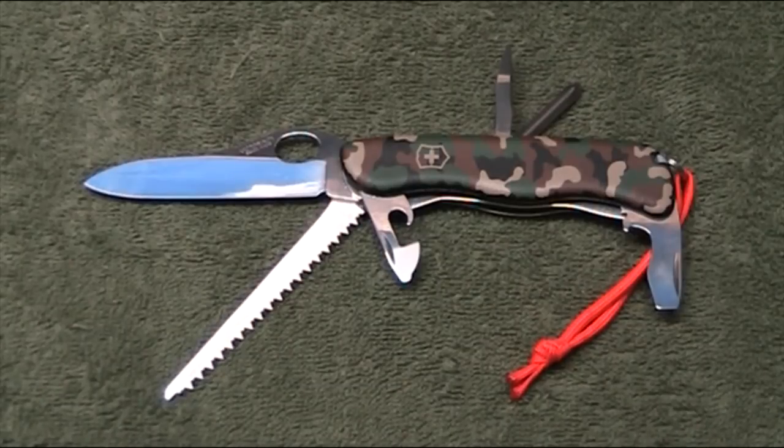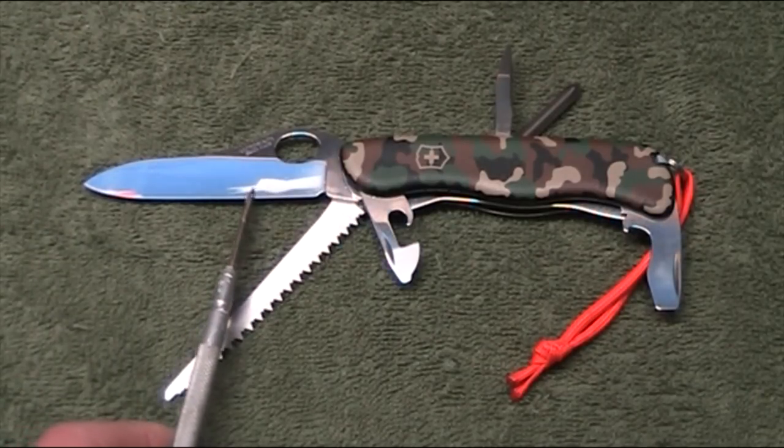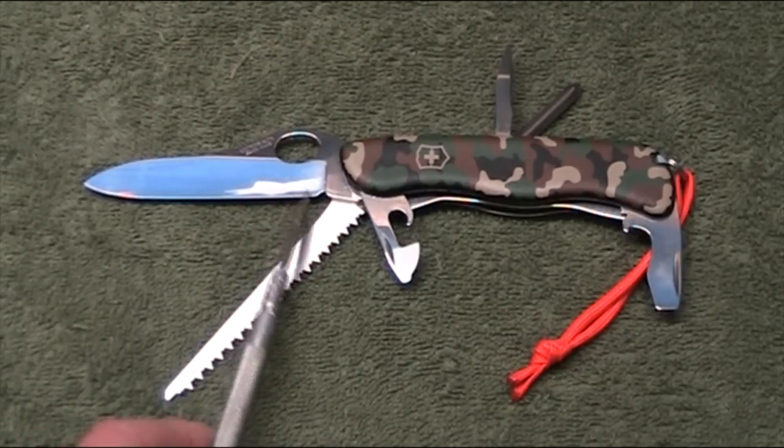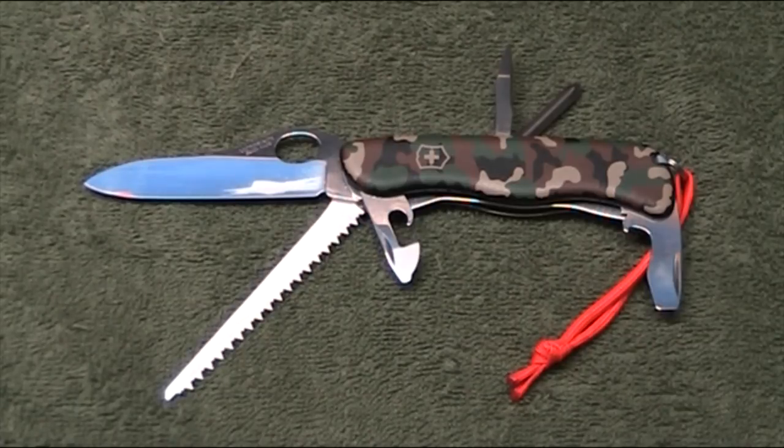The one I have in front of me has got the camouflage handle scales and it also has a non-serrated blade. The vast majority of these that you'll see around do in fact have the serrated blade. Rather interestingly on these knives, the serrations run forward from around this point all the way to the tip of the blade, so there's only a very short run of plain edge at the back. One of the reasons I ended up with the camo handle is that I really wanted the plain edge blade, and the only one the supplier had in stock was the camouflage handle — but that's okay.